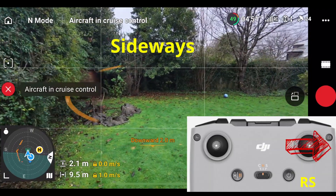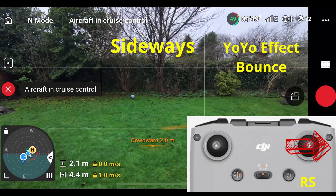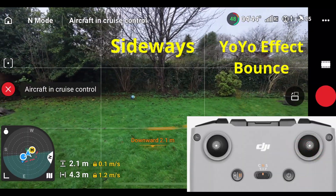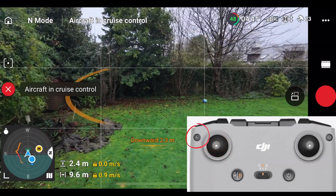As it comes to the left of the hedge, I'm going to yo-yo it back to the right again and hold it to keep going to the right. Then I'll release it and we're going to cruise back to the left, and then I'm going to disable the cruise control.